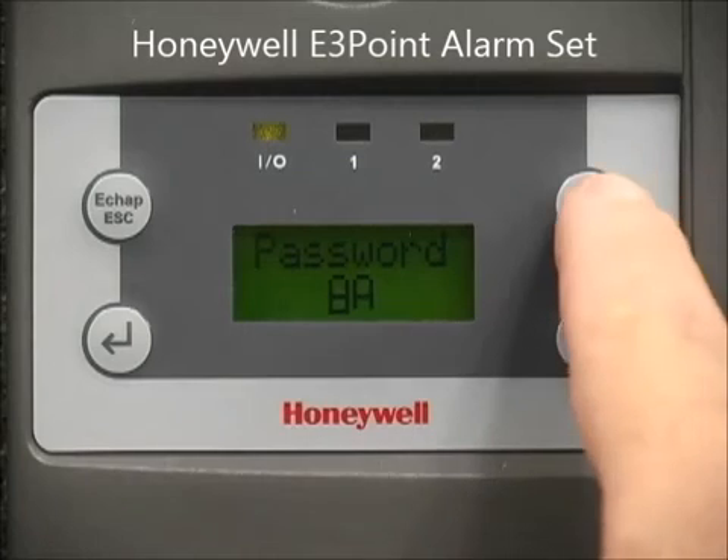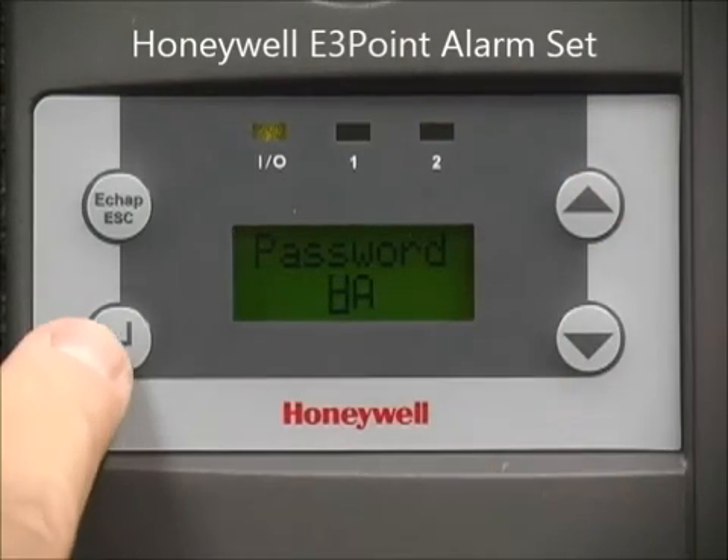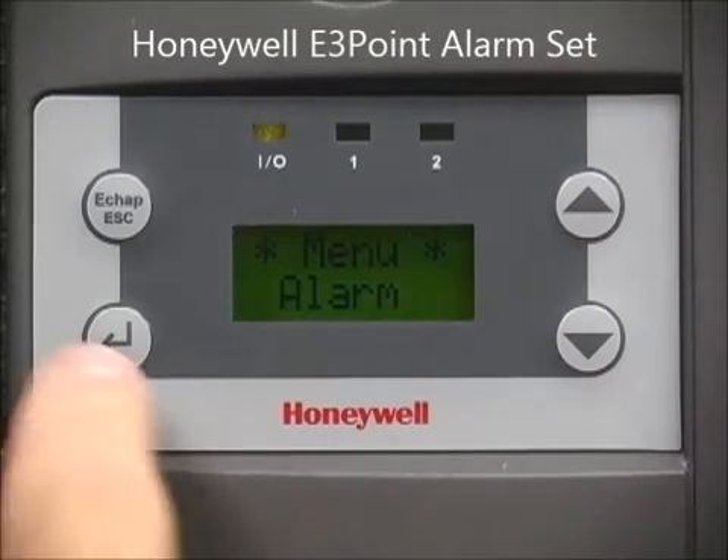Login to the E3 to enter the programming mode. Use the arrow keys to navigate to the Alarm menu, then press Enter.